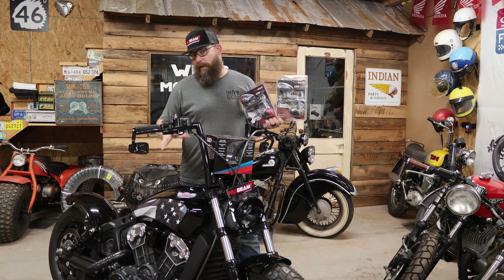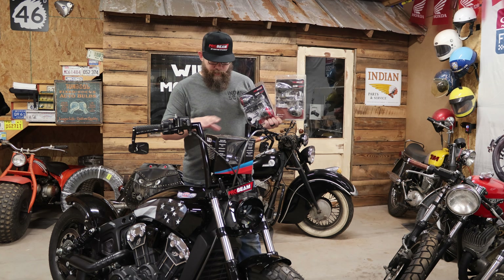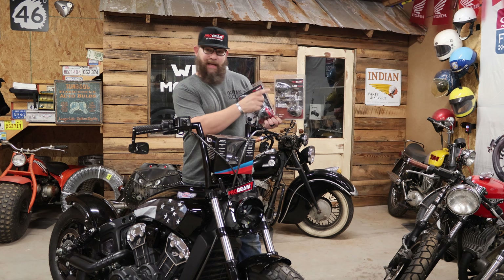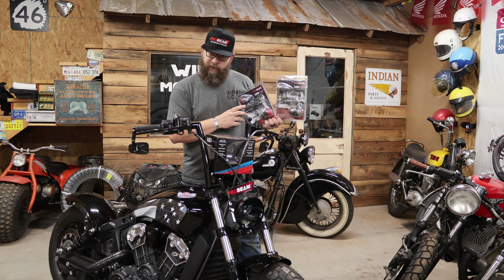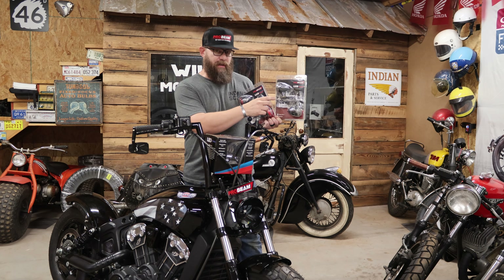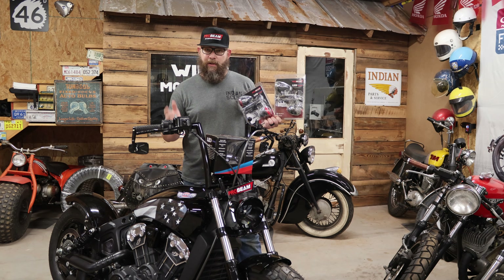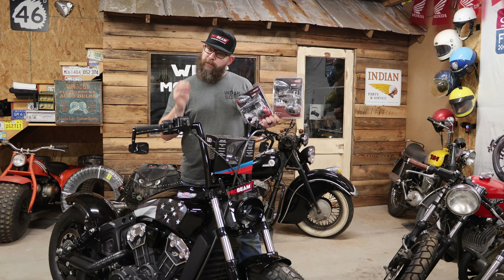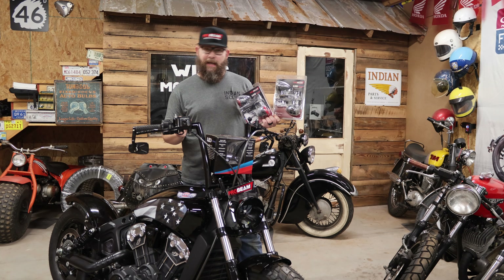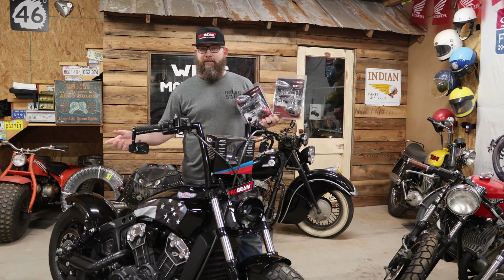Custom Dynamics, like every other supplier for this build, is an American-based company with manufacturing in the United States. Today we'll be using the Custom Dynamics Probeam LED Headlight, the Probeam Dynamic Rings Front Turn Signals, and the Probeam Rear Signals. These function as brake and tail lights exactly like the factory ones, but with the added feature of white running lights while the turn signal isn't being used.